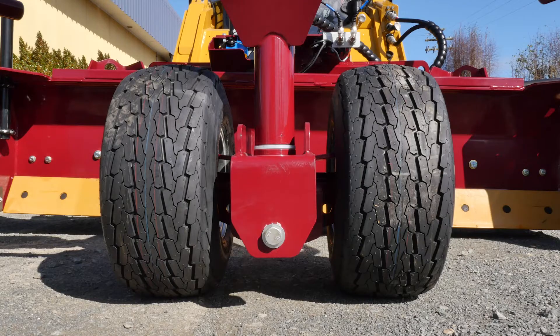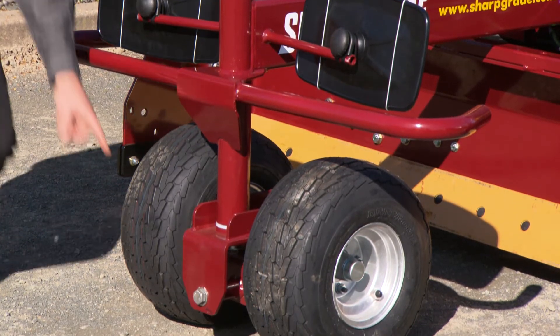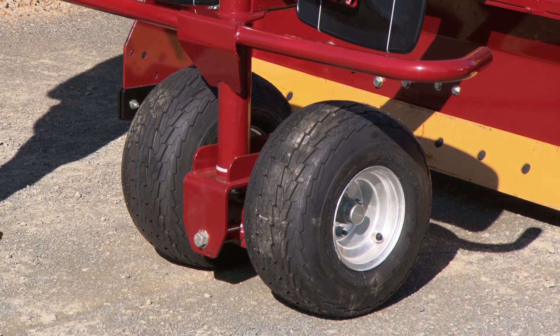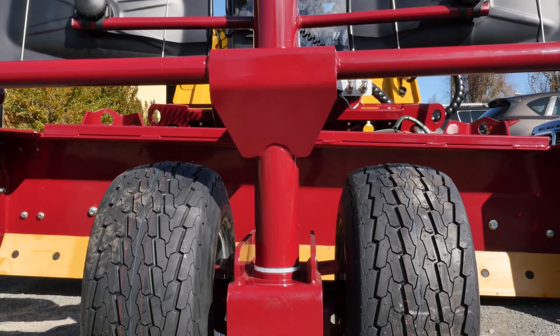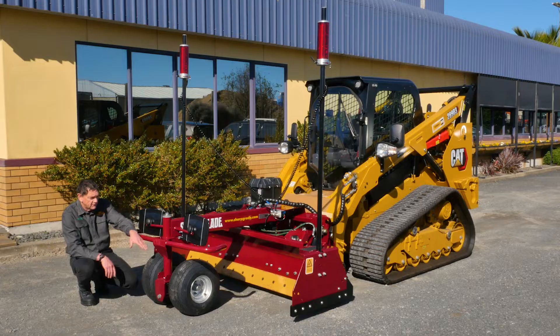It has twin wheels on an oscillating walking beam to give you the maximum oscillation and flexibility. It has an underslung walking beam, which allows you to turn without scuffing the wheels — that's a patented feature only available on Sharp Grades. The pivot is a big bearing, completely sealed for life, so you never have to grease it.